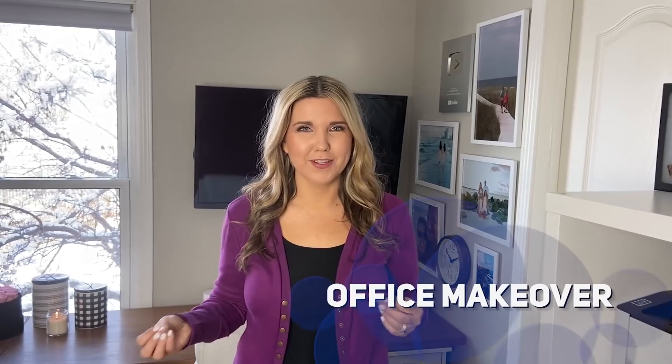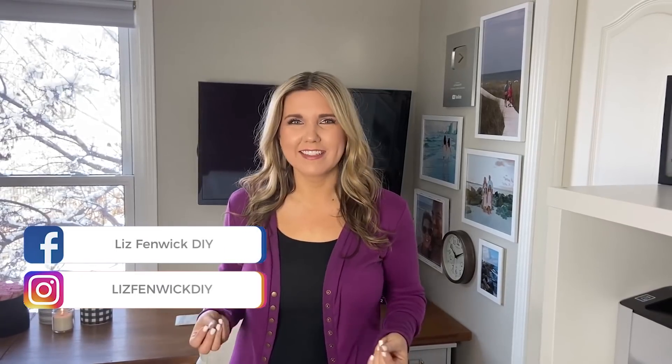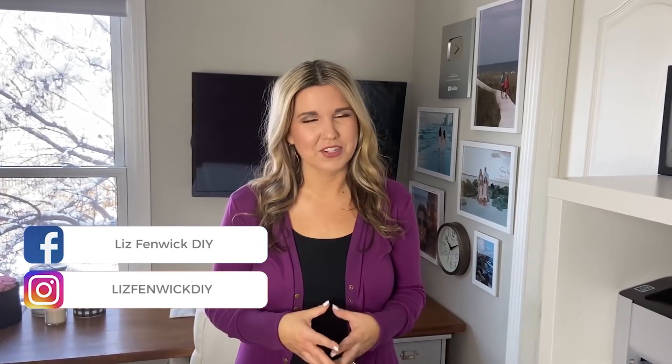Hey everyone, welcome back to Lizbeth DIY. In today's video, I'm sharing my office makeover tour. I've been posting little snippets on Instagram and you guys said you were interested in seeing it, so that's what I'm going to show you today.